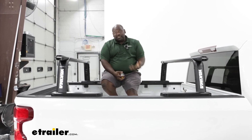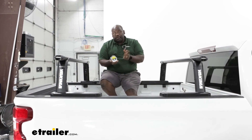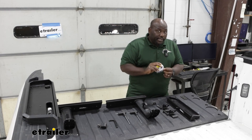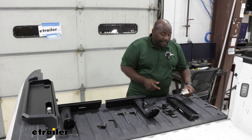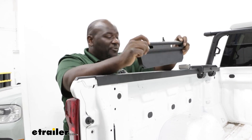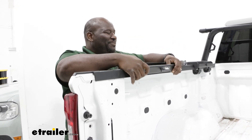The installation is pretty easy. All you're going to need is a tape measure, so go hunt down your tape and I'll show you how to get it installed. The only tool you're going to need that's not included is a tape measure. We're going to start our installation by getting our foundation of our crossbars put together.